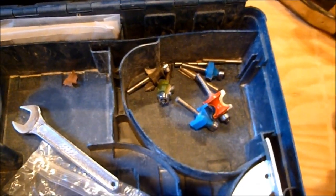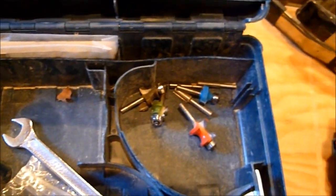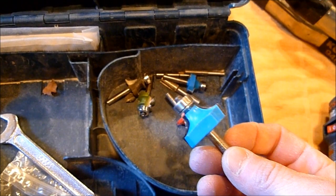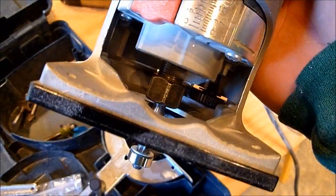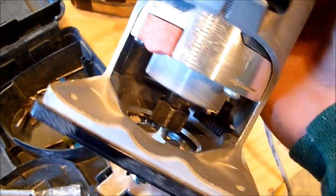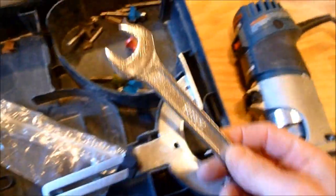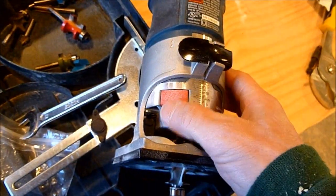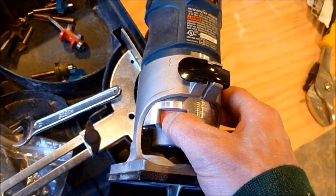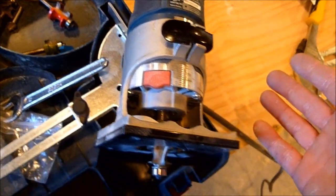There's plenty of room in the case to store your router bits. I use this thing all the time when I'm doing door hinges, running a little round-over, or running a beaded bit. The one thing I love about it as far as changing bits is that there's no drama involved — they give you a wrench and there is a spindle lock, and it just works great.